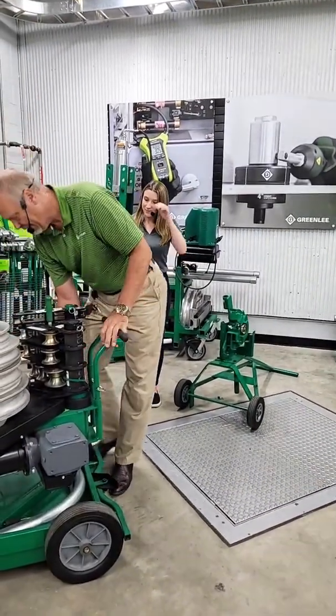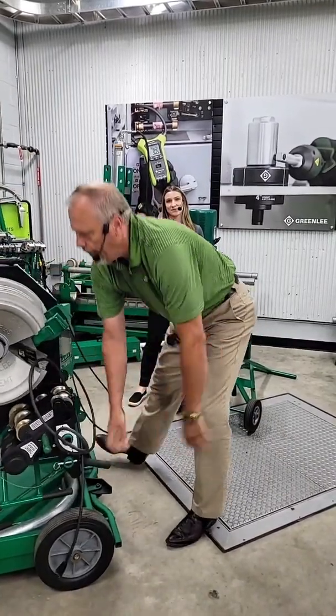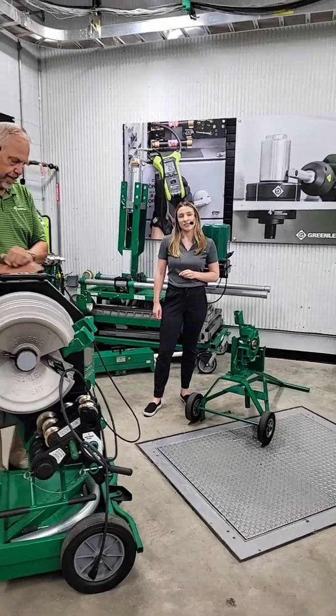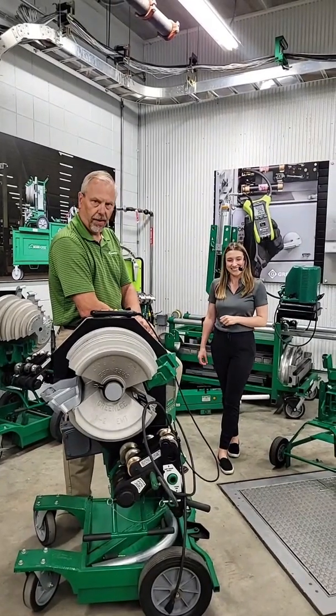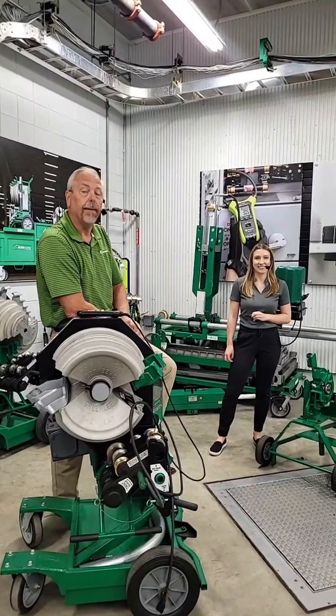Another question: what is the largest size conduit you can bend with hydraulic benders? For hydraulic benders, you can bend up to 5-inch rigid conduit. And that is a segment bend only.